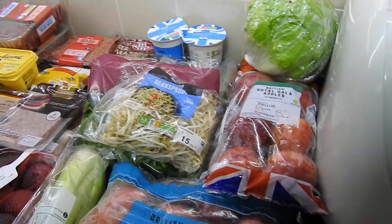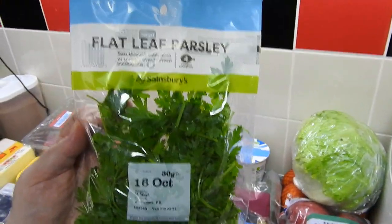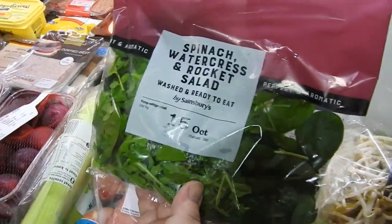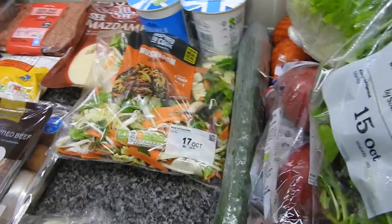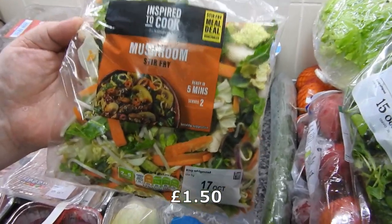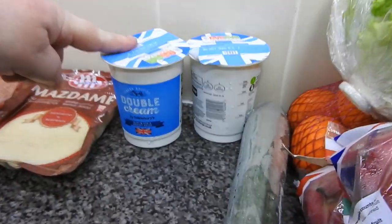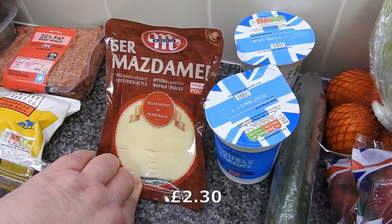I've definitely got some flat-leaf parsley. Some bean sprouts — remember when these used to be about 40p? I've got some spinach, watercress, and rocket salad — I asked for the Chinese vegetable one and this was the only substitution, which is fine. A whole cucumber. Two packs of double cream — the date's pretty good on that. And some sliced Polish cheese.